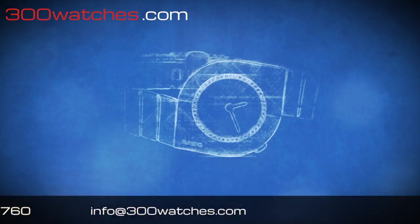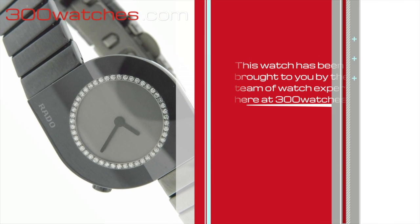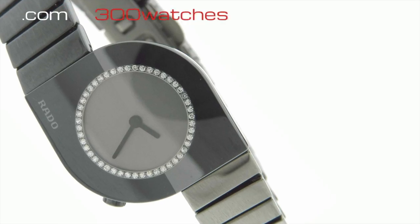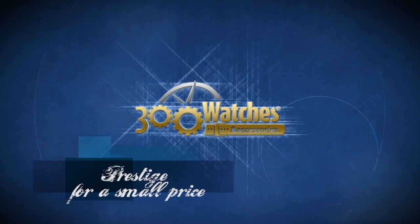This timepiece has been brought to you by the team of watch experts here at 300watches.com. 100% authenticity guaranteed. Find it on 300watches.com. Prestige for a small price.